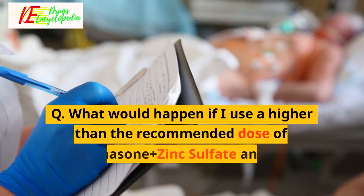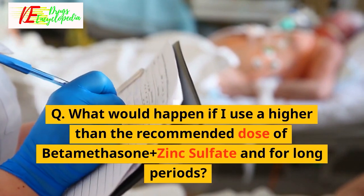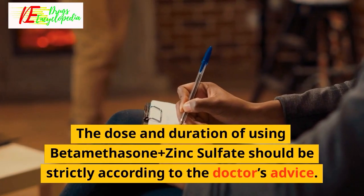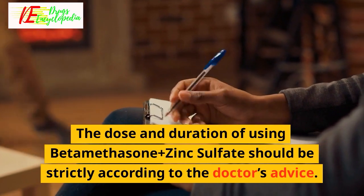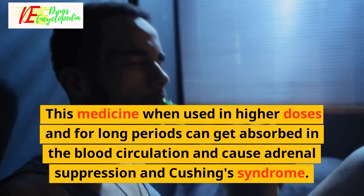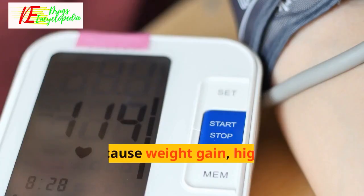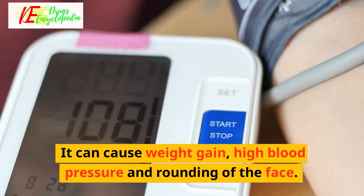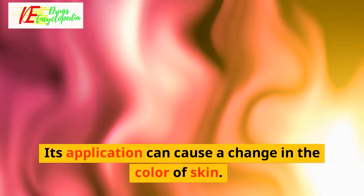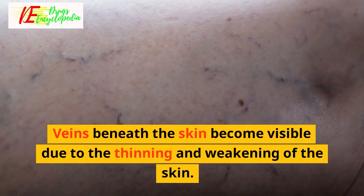Q: What would happen if I use a higher than recommended dose of Beta-Methasone Plus Zinc Sulfate for long periods? The dose and duration should be strictly according to the doctor's advice. When used in higher doses and for long periods, this medicine can get absorbed into the blood circulation and cause adrenal suppression and Cushing's syndrome. It can cause weight gain, high blood pressure and rounding of the face. Its application can also cause a change in the color of skin, and veins beneath the skin may become visible due to thinning and weakening of the skin.